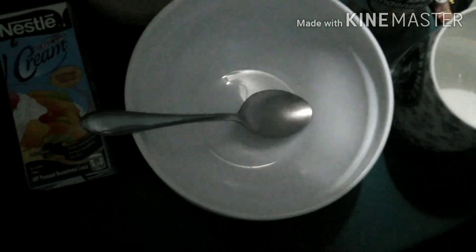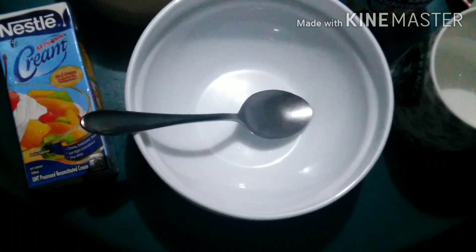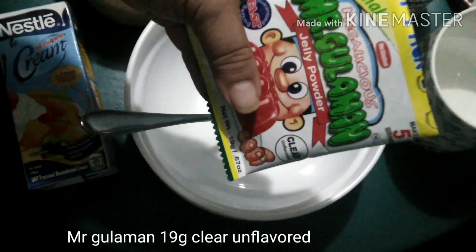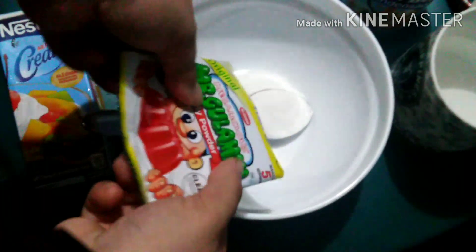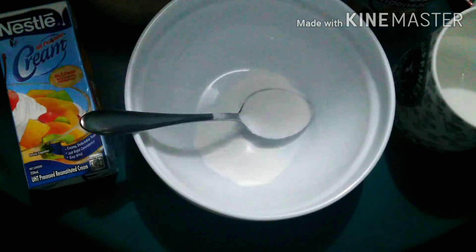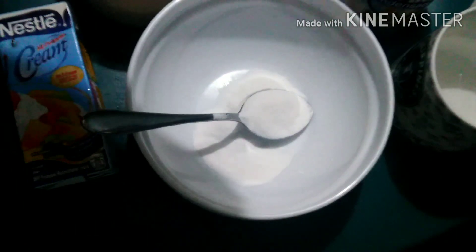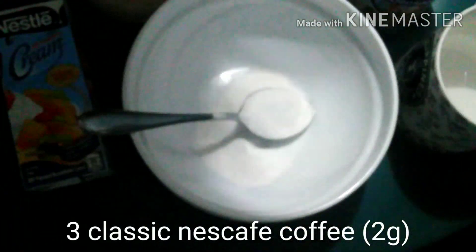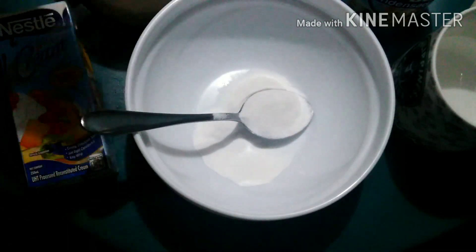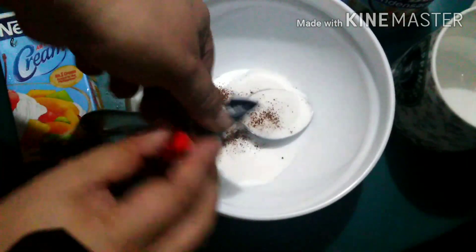Let's start. So, yung mister kulaman, buksan lang natin. And then salin na natin sa bowl. And then, ang susunod nating idagdag ay yung coffee. So, we have three sticks of coffee — tatlong sachets — yun ay lalagay natin together with the gulaman. Kupit lang, and then salin na natin dito sa bowl.